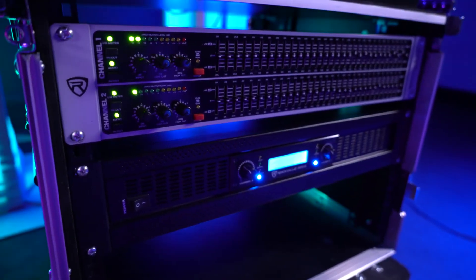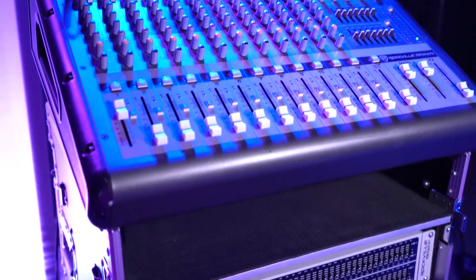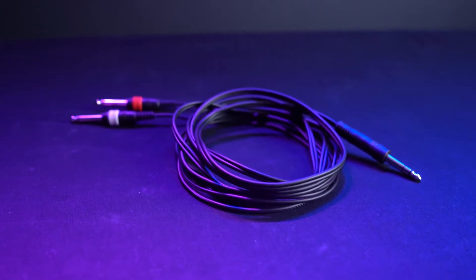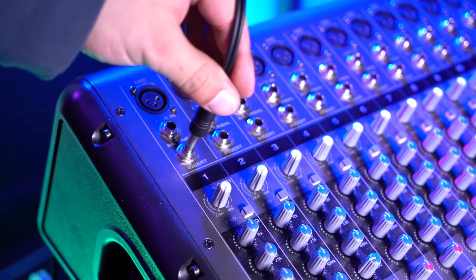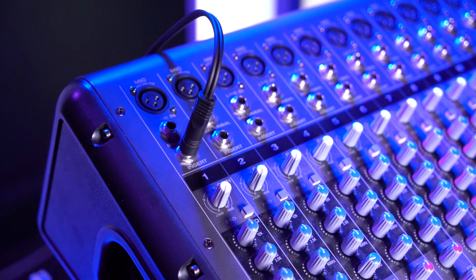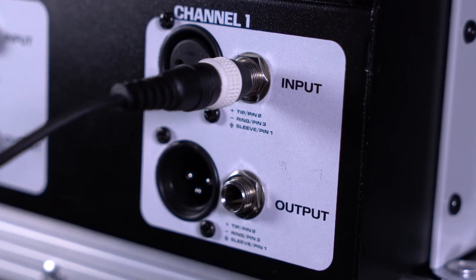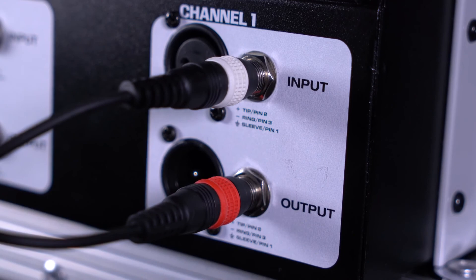Another setup we can do with the REQ 231 is to use it with individual channels on a passive or powered mixer, if your mixer has insert jacks on those channels. For this we'll want to use a quarter-inch Y cable. Take the single quarter-inch side of your Y cable and plug that into the insert jack on whichever channel you want to use the EQ with on your mixer. Then take the other two ends of the Y cable and plug one side into the input and the other side into the output on the same channel of your EQ.